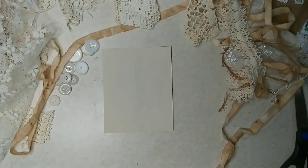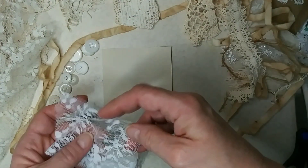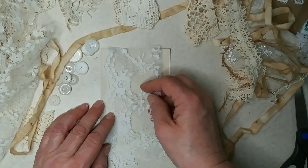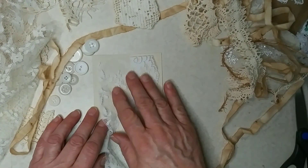So I have some cardstock here and lots of pieces of lace. I wish I had time to do this every day. I love working with lace.